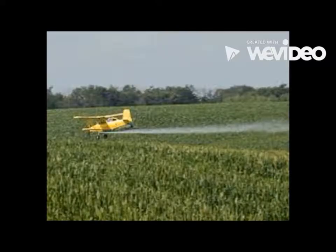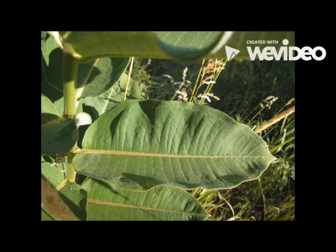Dangerous. There are many dangers to monarchs. If a butterfly lands in a garden with pesticide, it will get harmed. Animals like birds will eat butterflies and caterpillars. Whenever there is harsh weather and they don't find shelter, the butterflies will get blown away. The butterflies can only fly if it's 55 degrees or more.